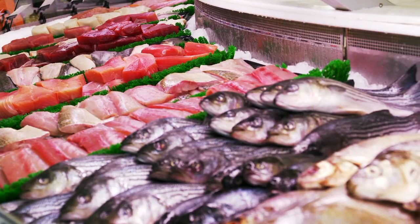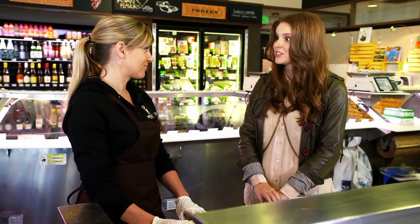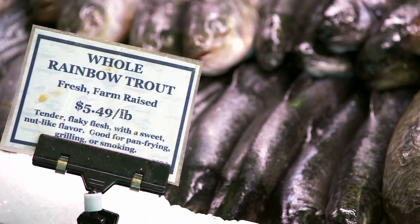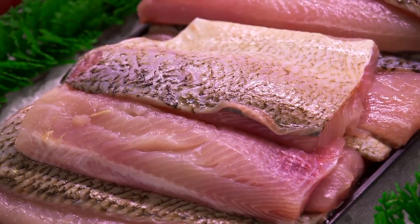I can't get over just looking around the case — all the different cuts, all the different types — and you have multiple versions of the same fish from different areas, farm-raised, wild, kind of whatever you need. It's available.